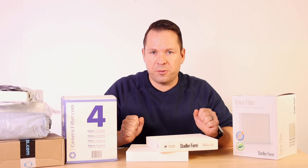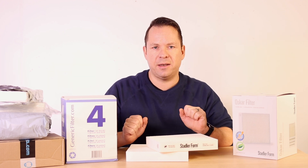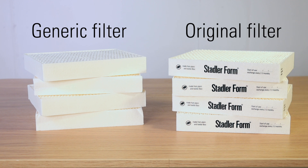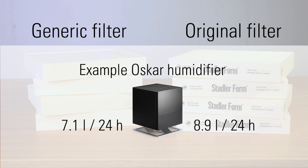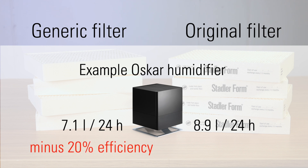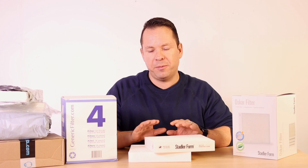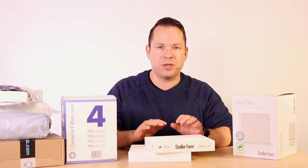But the most important question is the efficiency. We tested this in our climate chamber Hercules and the findings were quite interesting. On average, we found that the generic filters are about 20% less efficient, which means that with the same power consumption you will get less efficiency out of your humidifier. Furthermore, you can cover less area with your humidifier with the generic filters compared to the original filters.